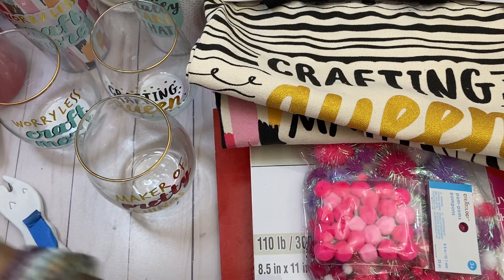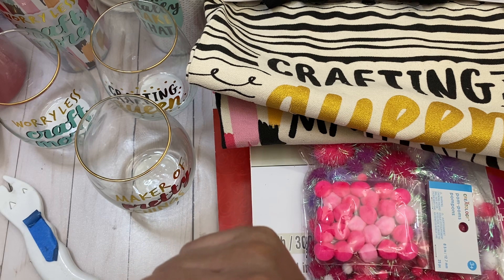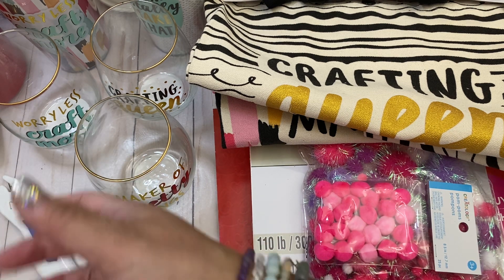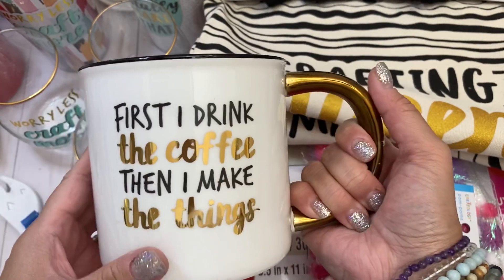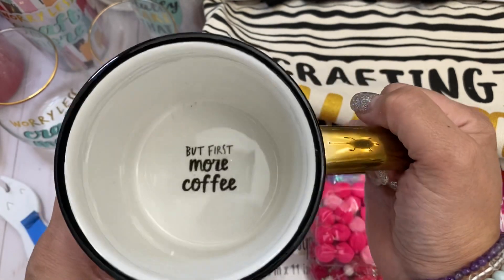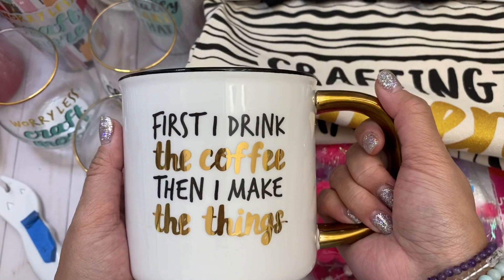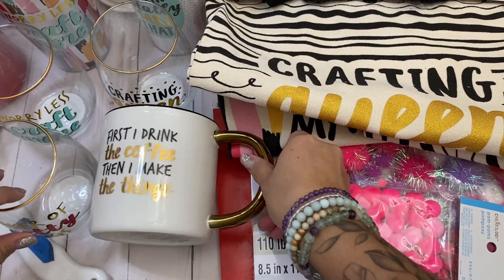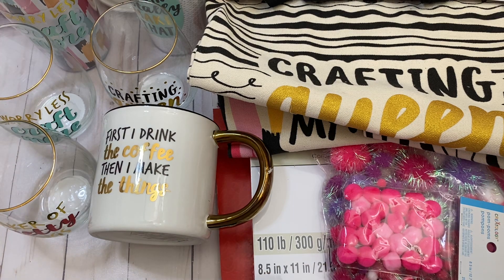I couldn't resist — I might keep one of them. I bought a few to gift and I can keep one at my desk. There's this cup — it's white, gold, and black — and it says 'first I drink the coffee, then I make things.' And at the bottom of the cup it says 'but first more coffee.' Isn't that so stinking cute?